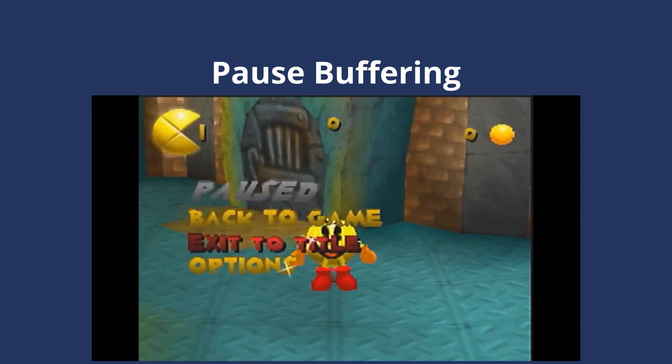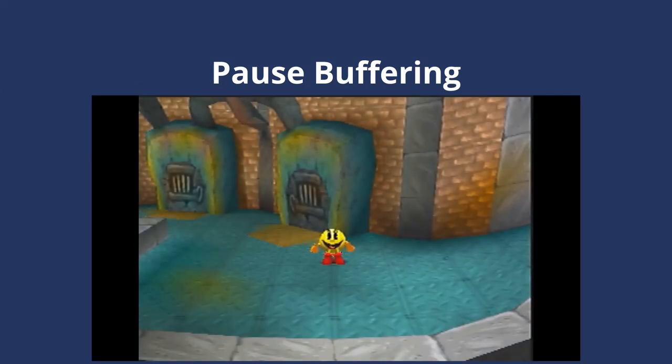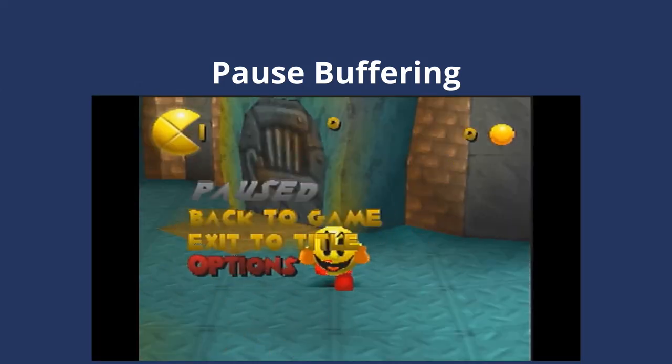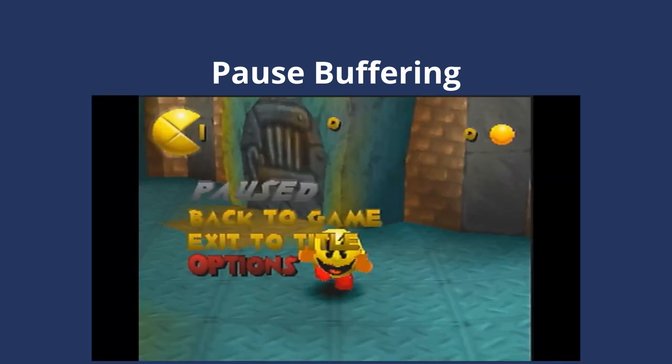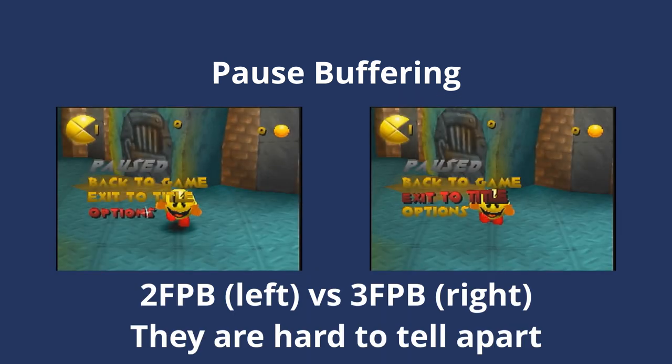When repeatedly pausing and unpausing while holding down, look at Pac's arms. At the start of the animation, the left hand will be lower than the right. I actually call this frame zero because Pac-Man hasn't started moving yet. If we release direction and unpause right now, Pac-Man will remain in the same position where he started. In the following frame — frame one — we can see that Pac's arms are level. And then on frame two, we can see the left arm is now higher than the right. Identifying individual frames of movement gets harder beyond this, but for the sake of this setup, we really only need to care about zero frame, one frame, and two frame pauses.